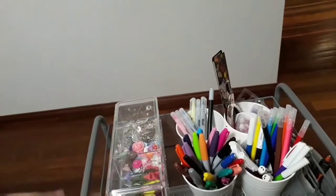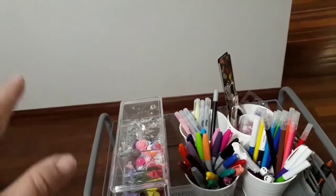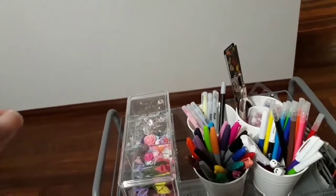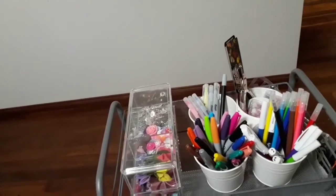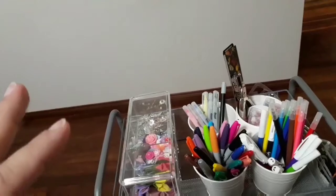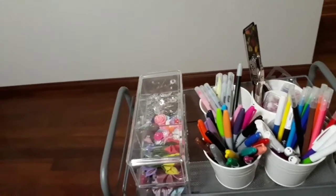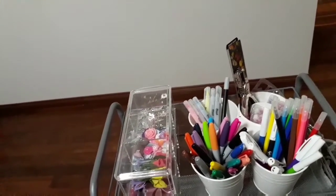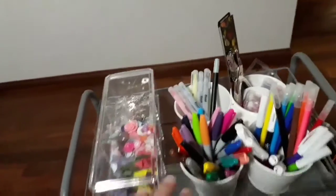One thing you'll notice as I run through it is that you won't see any scrapbooking paper — that's in a different location. You also won't see my massive amount of washi tape, which is stored differently, as well as my planning stickers and craft stickers such as alphabet stickers and decorative stickers. If you want to see how I organize all of that and where it is, let me know.